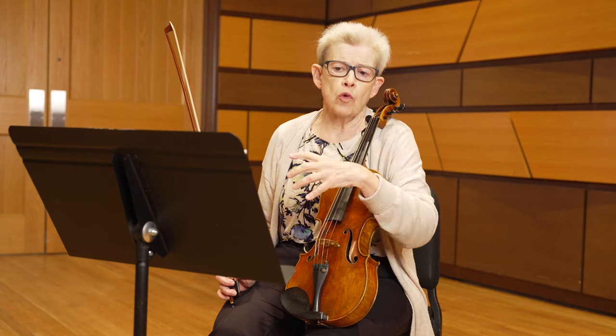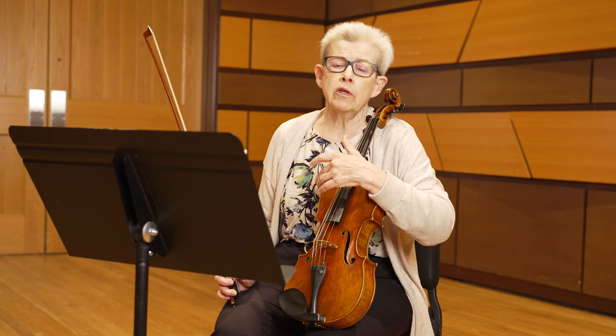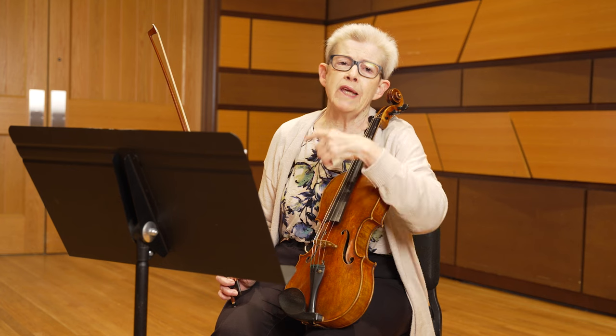E major is not a viola-friendly scale, but it's a really important scale for us to know for orchestral literature. As you can see from his marking, he writes Andante Sostenuto — Andante being a walking speed, Sostenuto being sustained. I would really encourage you to imagine that you're a singer for this piece, that you really have to sing through your bow changes to make sure that your vibrato is consistent, so it sounds very vocal in a lot of ways.